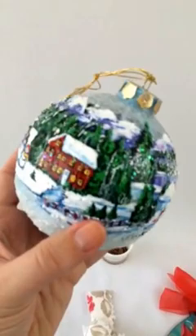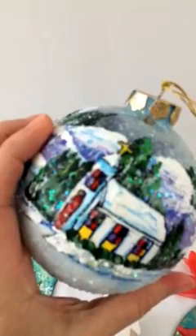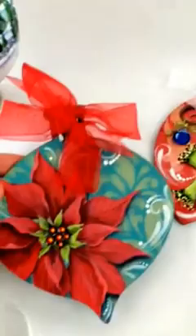Teresa has packed so much detail into this little ornament — just lots of great scenery and color. You can feel how thick and chunky it is — absolutely beautiful. She's going to show you how to use lots of methods that you've never used before.